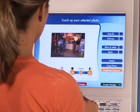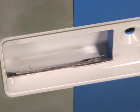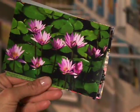Throughout the entire process, from upload to pay, you are always in control. The finished prints come down a chute completely dry and ready to be placed in the conveniently located envelopes. Beautiful.